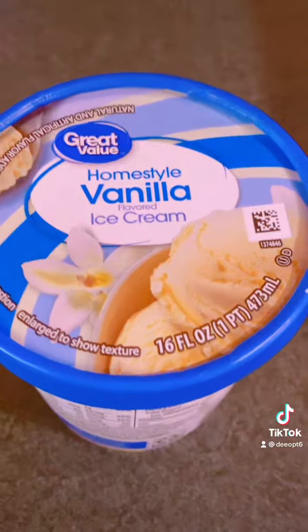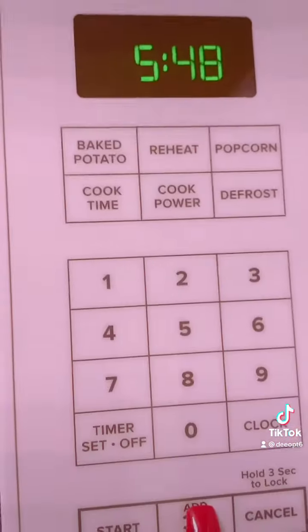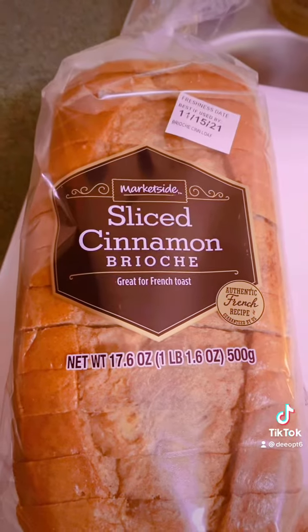Now for the cinnamon vanilla ice cream French toast: melt some vanilla ice cream. You can let it melt at room temperature, but I never have the time so I melt it in the microwave for 30 seconds. After that, add a whole egg and mix it up. I would add cinnamon if I had some, but I didn't have any, so I just used the ice cream and the egg. I'm using a cinnamon brioche bread — mix well so all the egg yolk is incorporated.